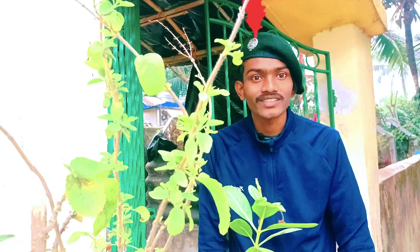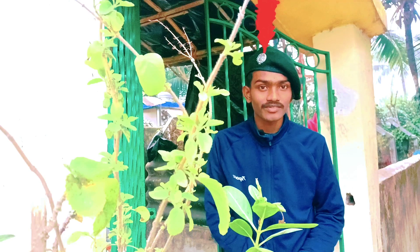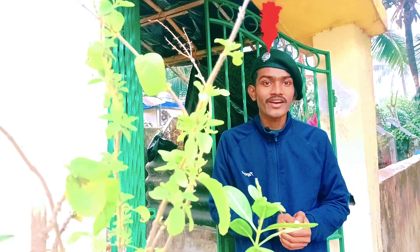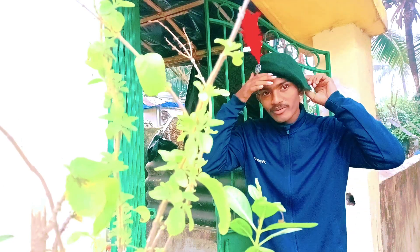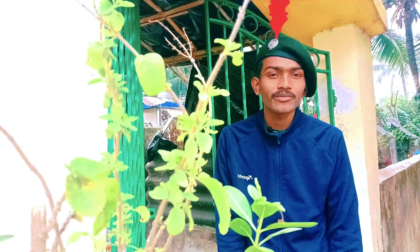I have completed wearing the beret. How does my beret look? You can comment in the comment box — I will be eagerly waiting for your comments.